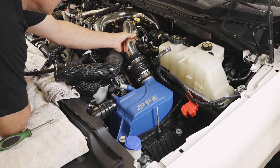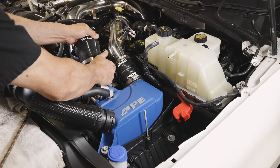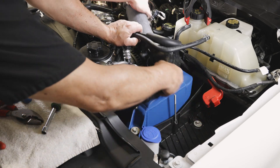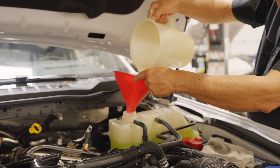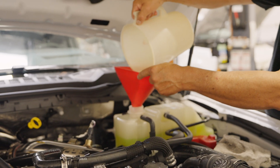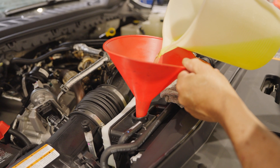Reinstall the hot and cold charge air pipe and reconnect the temperature sensors. Reinstall the factory radiator hoses. Reconnect batteries and refill coolant bottle — add as much coolant as possible as the initial fill. HO only: Add coolant to the secondary radiator coolant bottle.